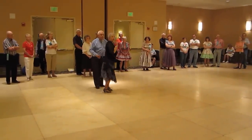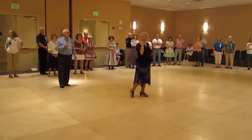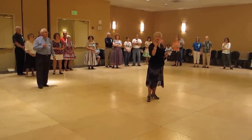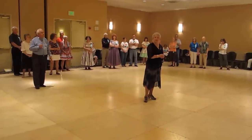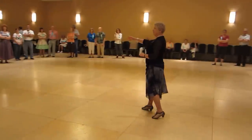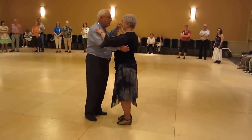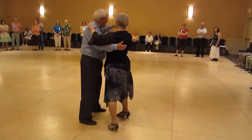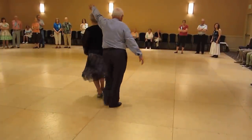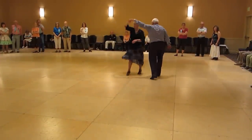The thing to remember is that on each part you have to do a slow, quick, quick — three changes of weight. So one more time. We'll do an open basic and triple travel. Slow, quick, quick — I do the step, spiral. Quick, quick, outside roll. Quick, and a basic ending.